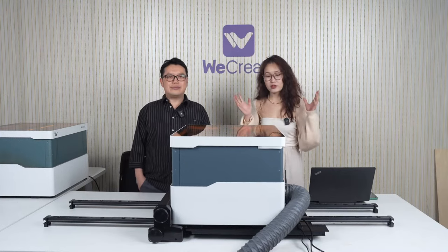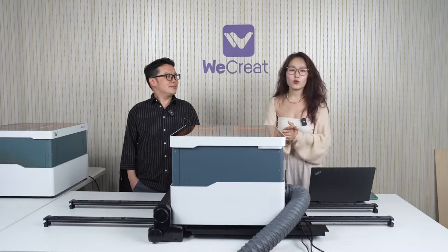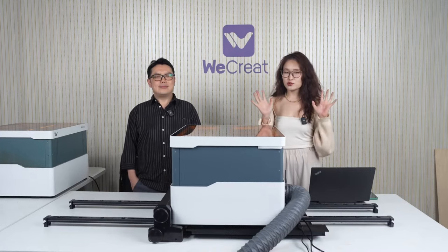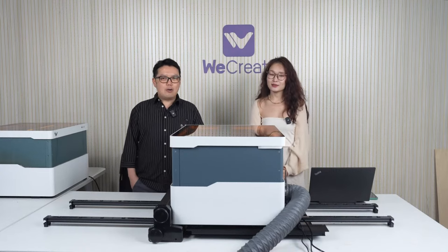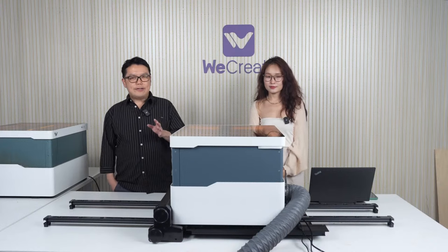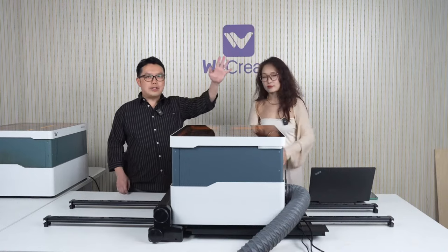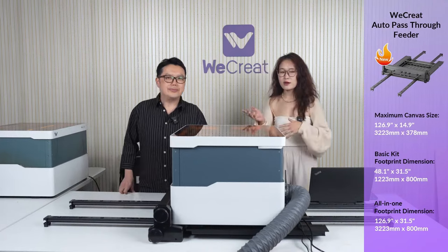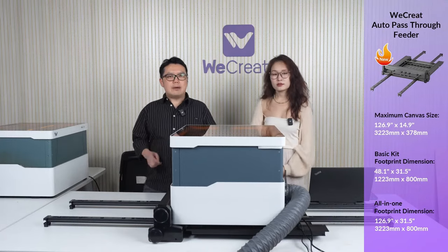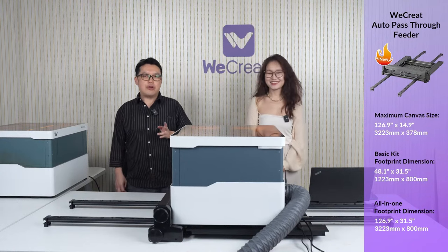At WeCreate, we've been hearing a lot about how you want a larger working area to create bigger projects. Well, here it comes — Vision's super special automatic pass-through conveyor. The creative space is up to 126 inches by 14.9 inches. We're going to put those dimensions on the side. The footprint dimension is approximately 126.9 inches by 31.5 inches.